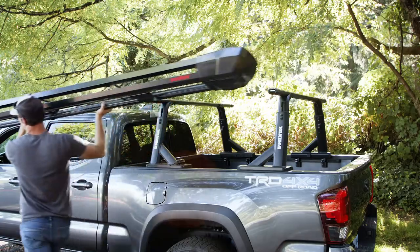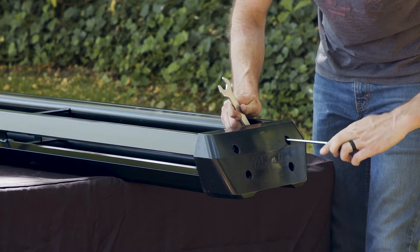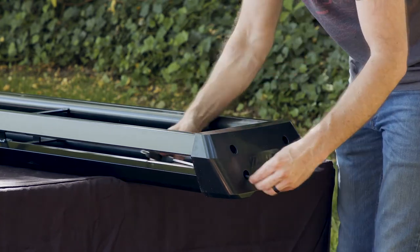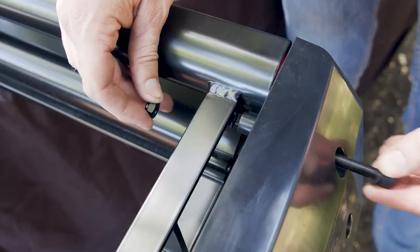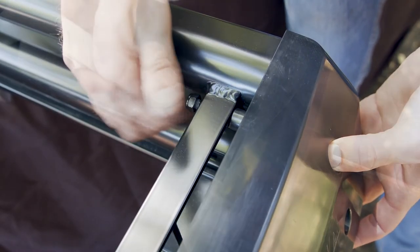For smaller vehicles, you can configure the double-haul to half size. Using the included 6mm hex wrench and open wrench, remove the end cowl from the front portion of your rack. And using both wrenches, install the end cowl onto the rear portion of your rack, making sure to use the hardware that you removed in the previous step.